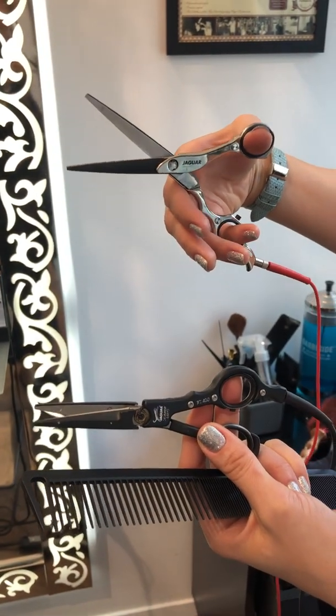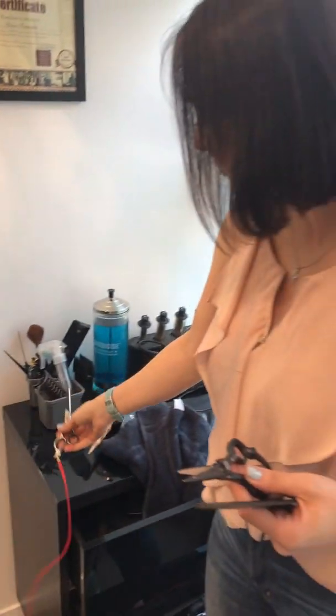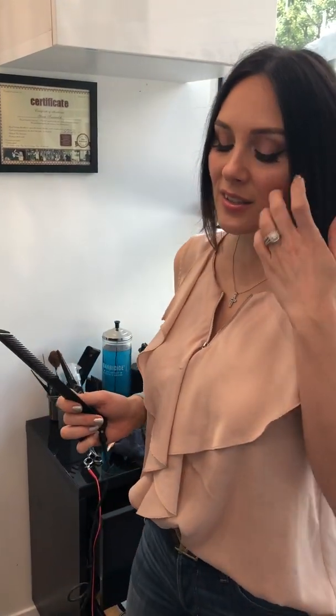I'm so surprised that many of you have never heard about hot scissors — it's really popular in Europe. I still have clients from all around the world calling me. They find me through Google by searching 'hot scissors haircut' and call my studio specifically for this service.